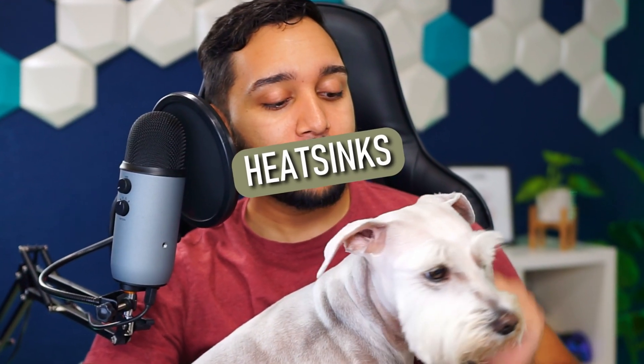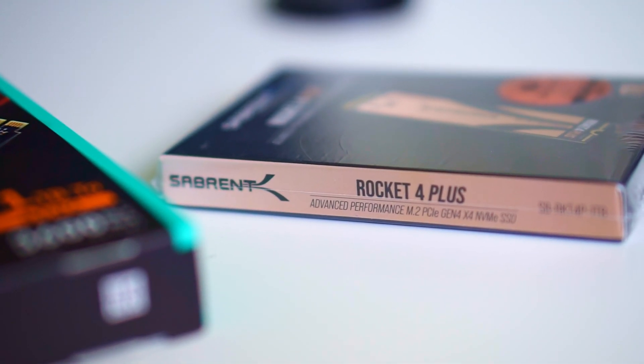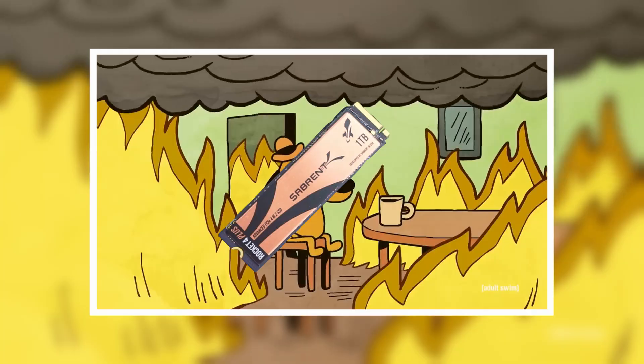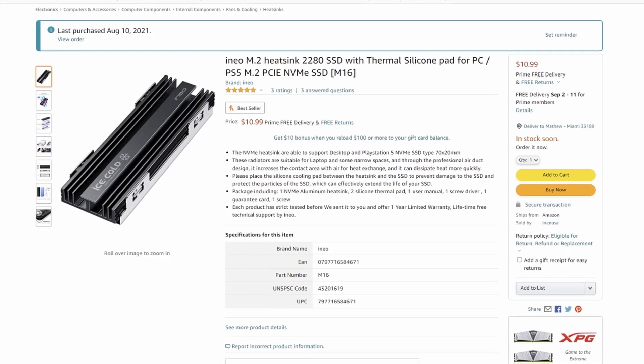Today we're going to be talking about heatsinks. You already have an M.2 for your PS5 but now you're looking for a heatsink to complement that M.2 so that your PS5 doesn't burn up in flames. There are so many different heatsinks to choose from on the market today, but only a select few are able to work with the PS5. I'm going to tell you exactly what heatsink you need to buy for your M.2.